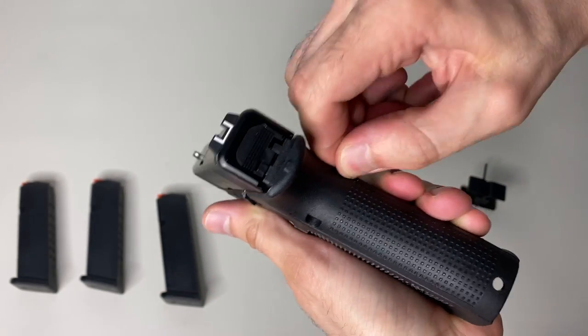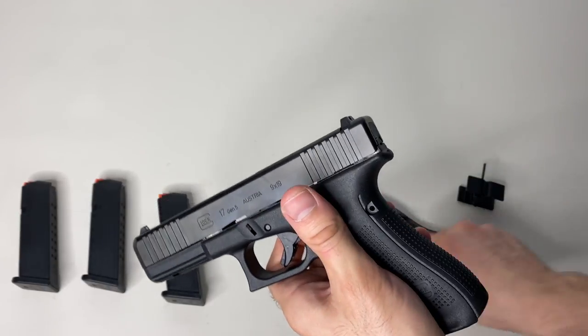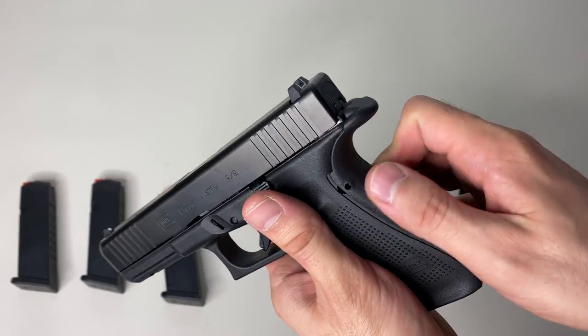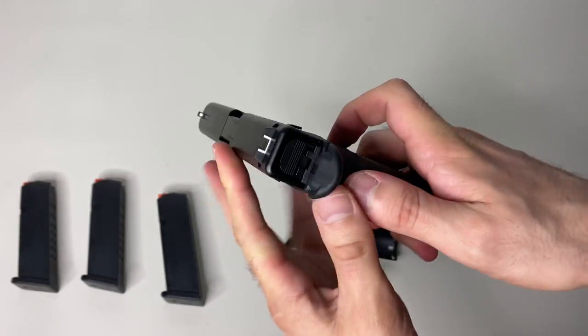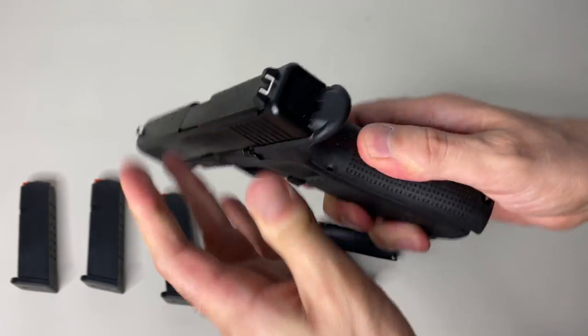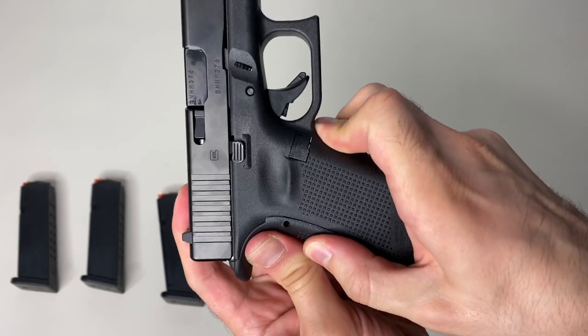Remove this piece and save it for later. Now you want to add the new back strap on — make sure you line it up correctly and make sure it snaps into place, especially up top. Line it up and you'll hear a clicking sound, which is a good sign. Check it out — looks pretty well lined up.